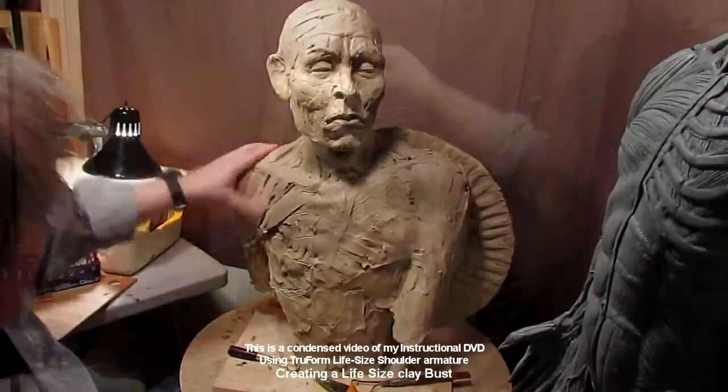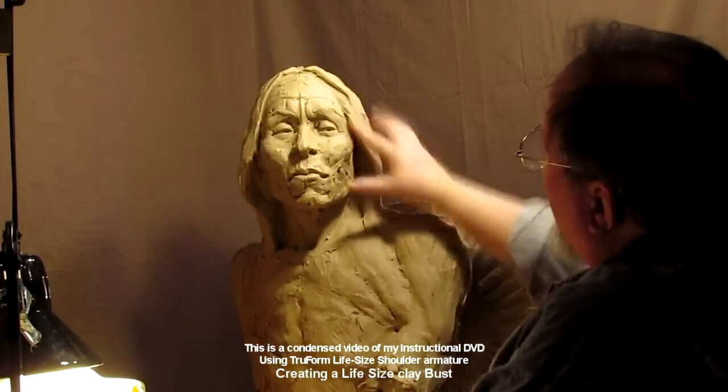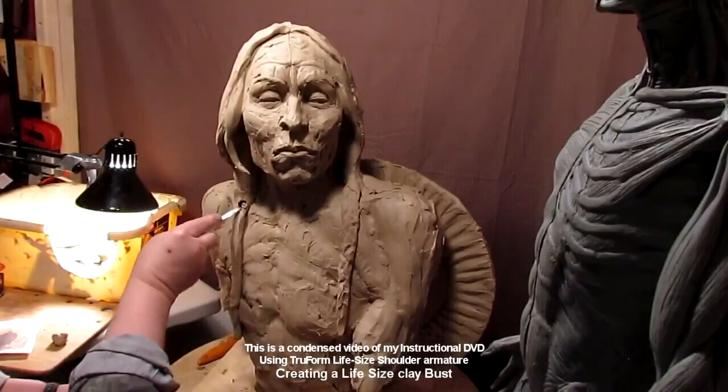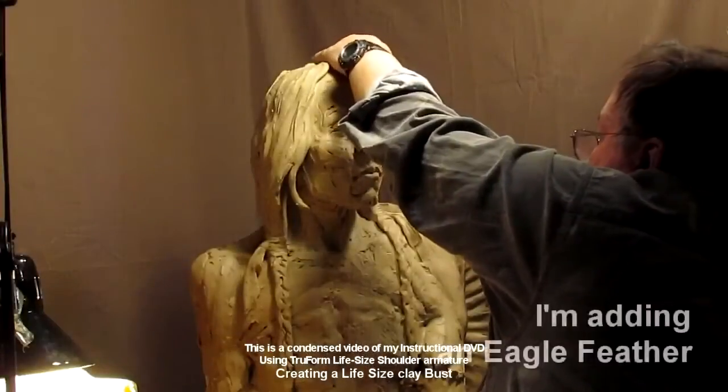I show how to lay out the muscles, how to make the hair, and how to fill in behind the hair so you don't use too much clay. All of that is in the video itself — you'll have to buy the video if you want to see that part.